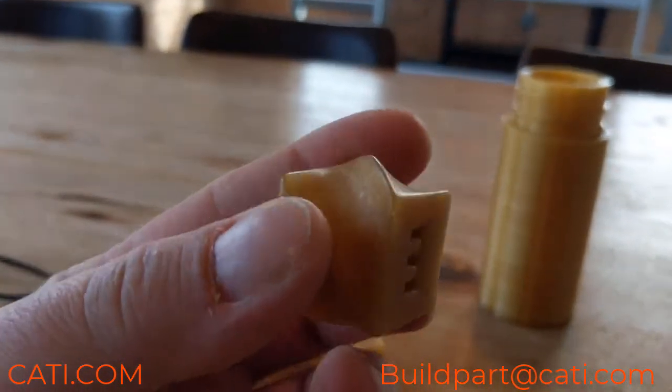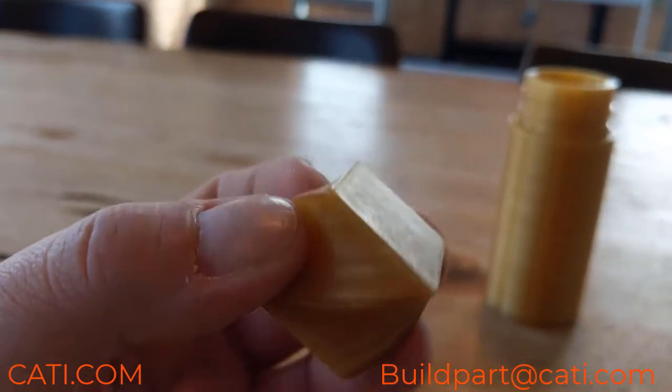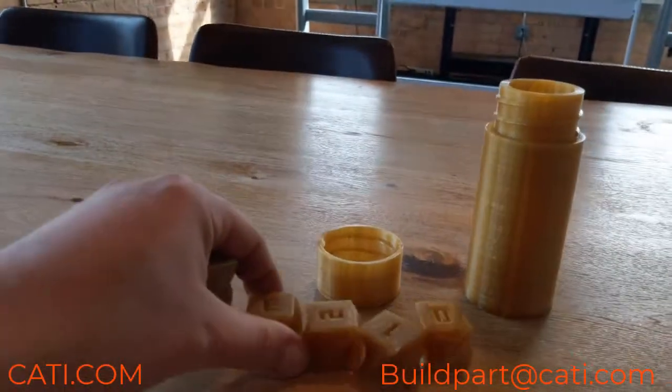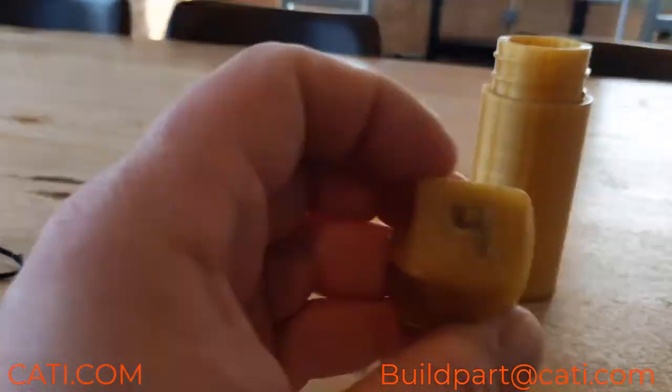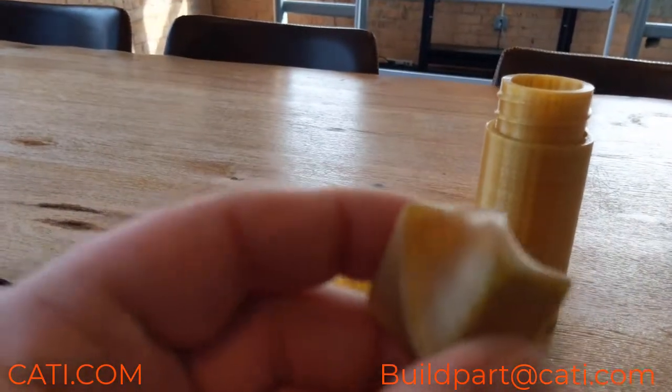The last part I'm going to show you guys is four cycles. This one is extremely smooth — you can't really see any layer lines anymore. It's a great piece of equipment. We've used it with ABS, with Nylon 12 CF,